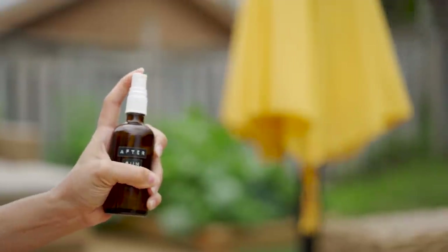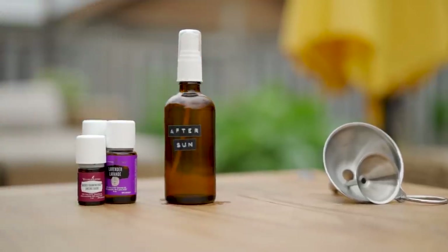It's refreshing, it's healing, it smells delicious — this is a must-have this summer during the hot weather.